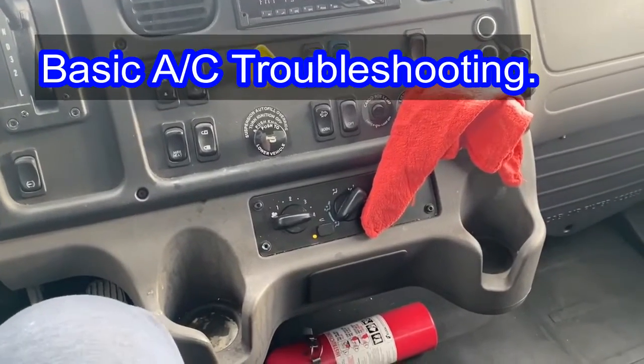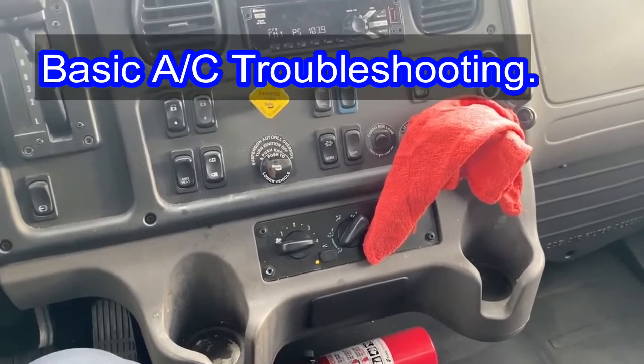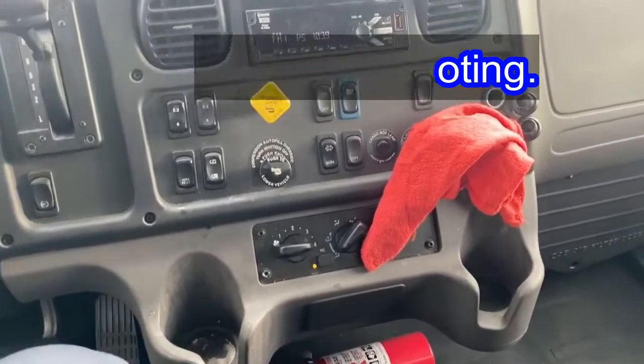Alright guys, welcome back to Big Rip Fix. Today we're going to go over our basic checks on how to troubleshoot simple ACs, AC system.